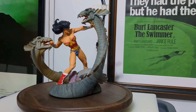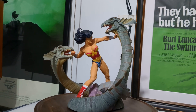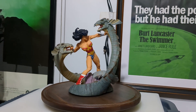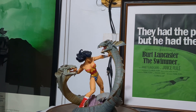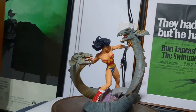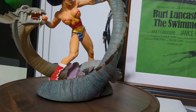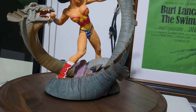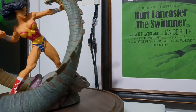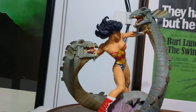Prime 1's version is going for $1,500, but the Prime 1 statue is a whole different thing - it's a hyper-detailed one-third scale. If you're willing to fork over $1,500, by all means. I personally like this one; it's not hyper realistic, but very fun to look at.